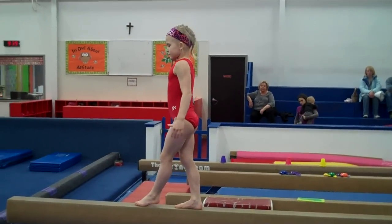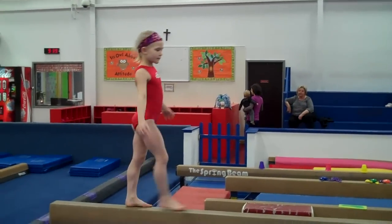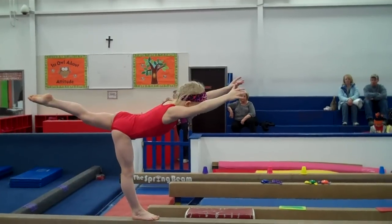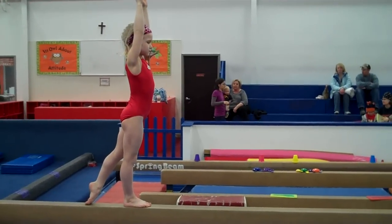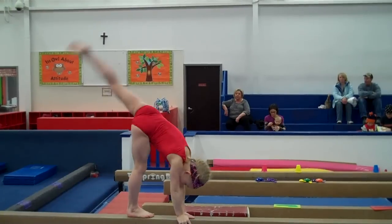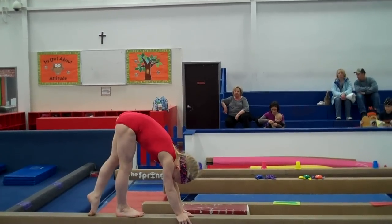Then we're going to do some more handstand work. Level ones will be doing rolls, but they can also do the levers. She'll put her arms up — we'll start with just a T lever. She'll go to a T and back up. This is more important than going all the way down to the beam and closing shoulders. Then we can do donkey kick handstands — hands will start on the beam, kick the back leg up, just kick it and hop the front leg.